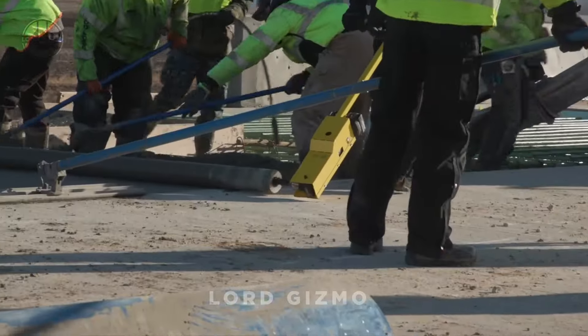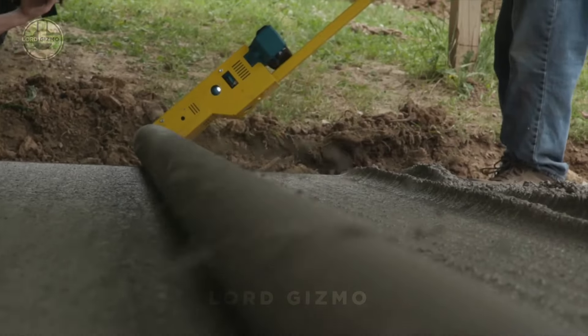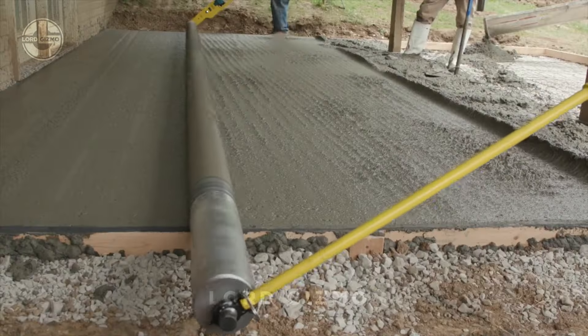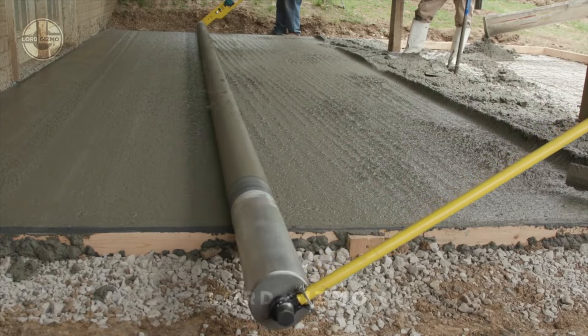Best of all, its simple setup means you can get your job done faster and more efficiently, whether you're working on driveways, patios, or any large concrete area.